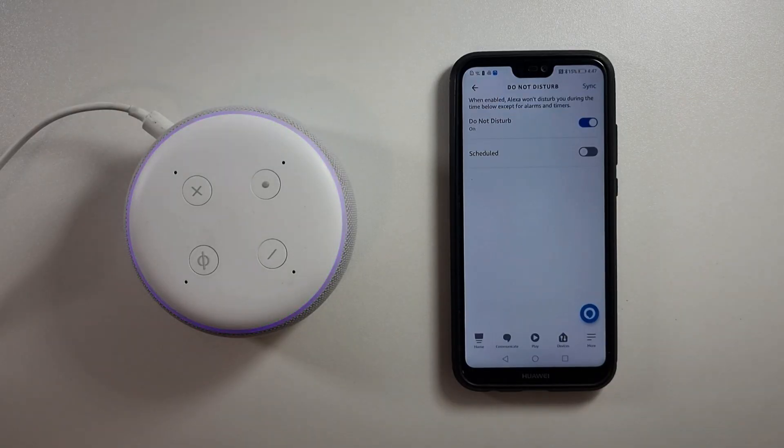There are two variations of the purple light ring on your Alexa Echo device. The first is a quick purple flash which signifies that the Do Not Disturb mode is currently switched on. The second is a pulsing purple light which communicates that there has been a Wi-Fi issue while setting up your device.